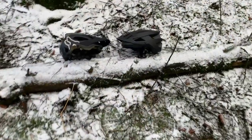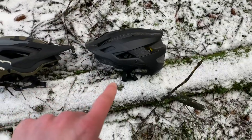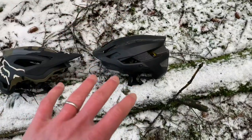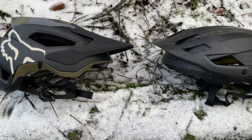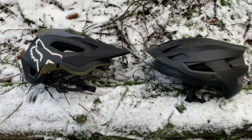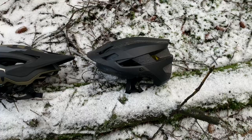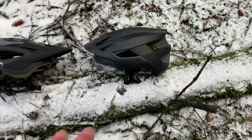Down here I've brought my favorite ever helmet — this is the Fox Flux, that's the predecessor to the Speedframe Pro. As you can see they do share a few similarities, but it's pretty cool to see that Fox have updated the little niggly bits that definitely needed bringing up to date on the Flux.